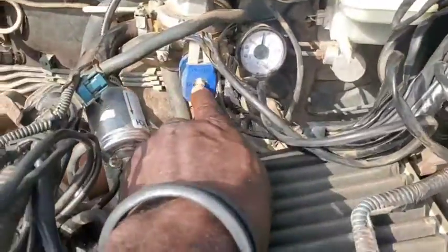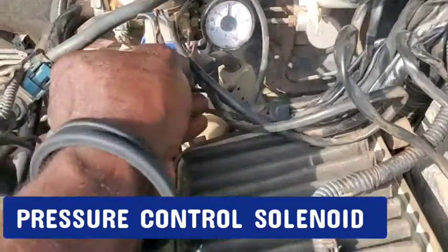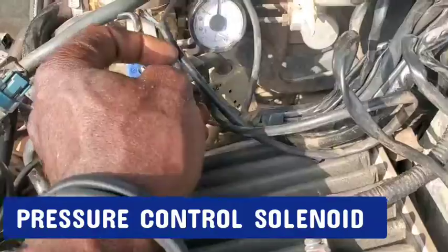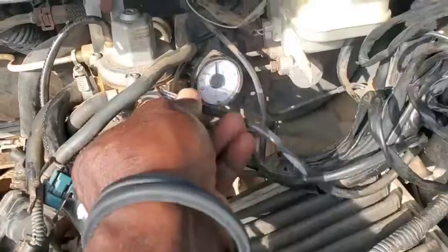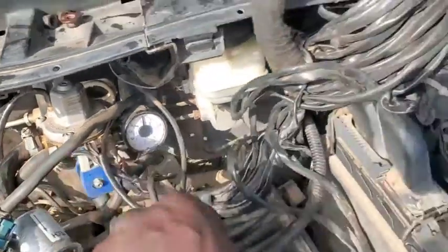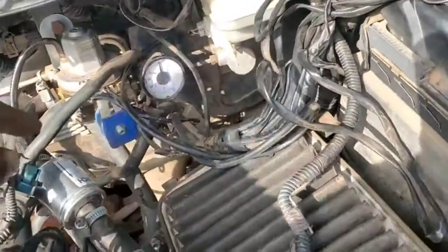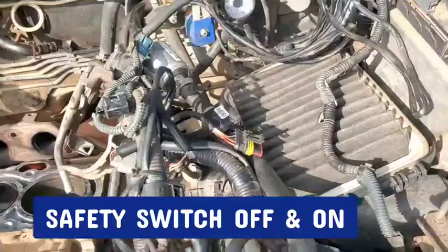Now we have this component here — this is the pressure controller. The wire from this pressure controller goes all the way back to the CNG tank, while the other part of the pressure controller, which is also connected in parallel, goes to the ECM so that the ECM will know exactly the pressure coming in and be able to control how much pressure to allow through.